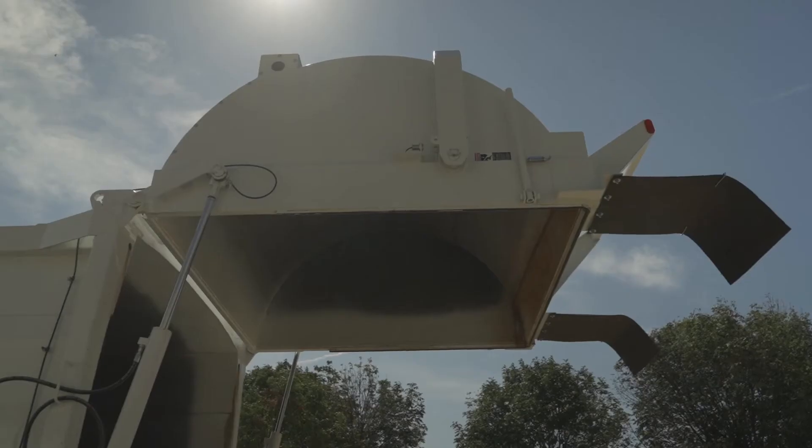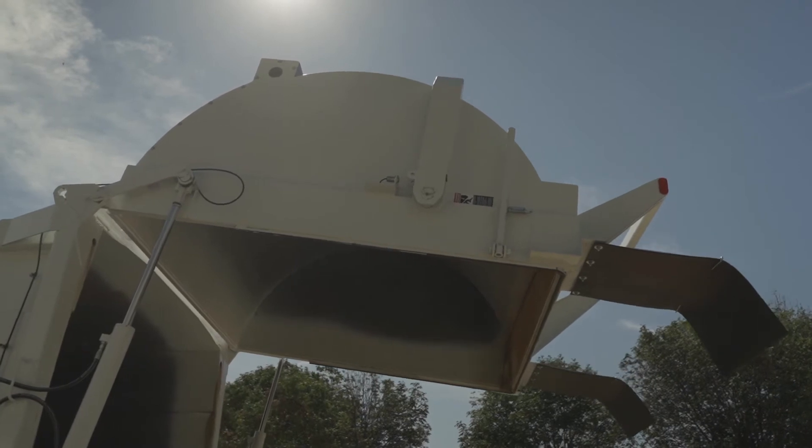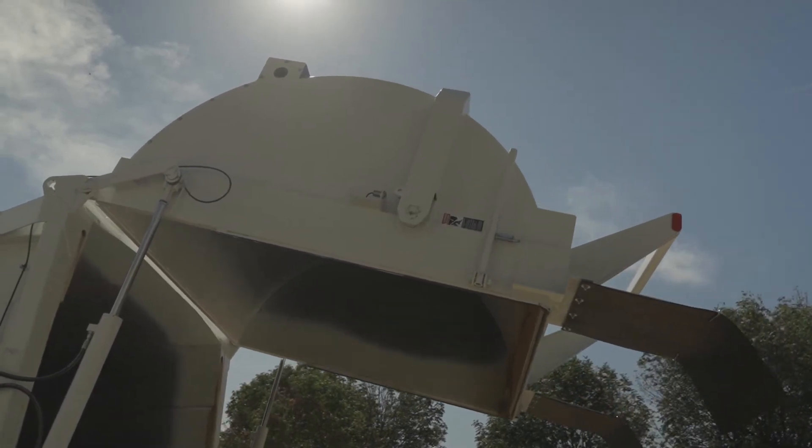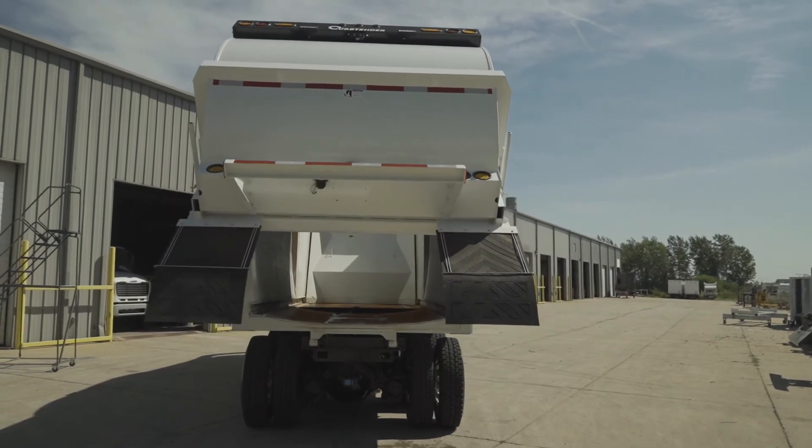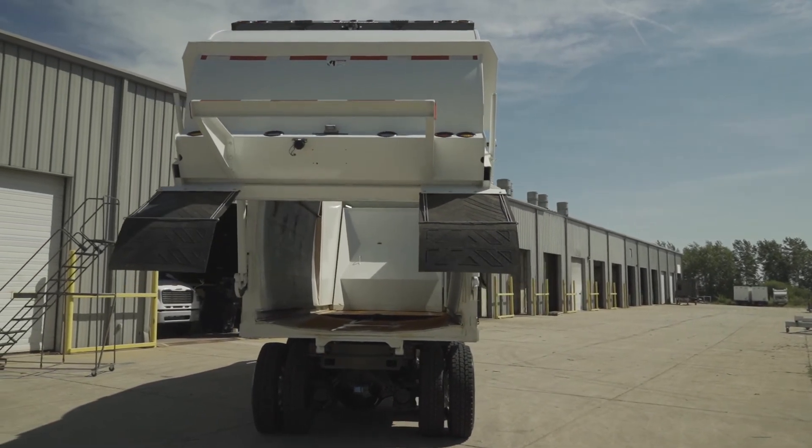The tailgate has a built-in flow restrictor to help control rapid descent of the tailgate if a hose failure should occur. Curbtender has engineered an inverted cam system that will unlock and raise the tailgate with the same two cylinders.